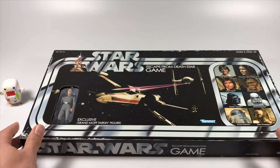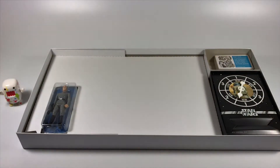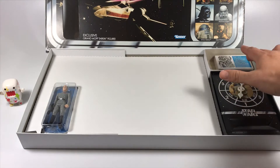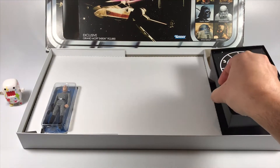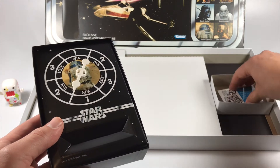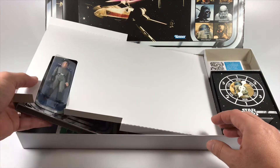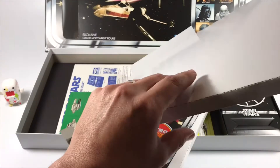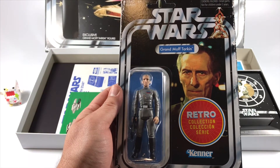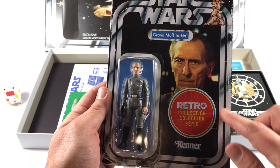I did take it out of the plastic because the lights reflect off it. Let's go ahead and open this up. Right off the bat you can see the spinner for the board game, the cards, and a little slot to hold your cards. Everything is separated by white cardboard which is really nice so it doesn't damage the card.